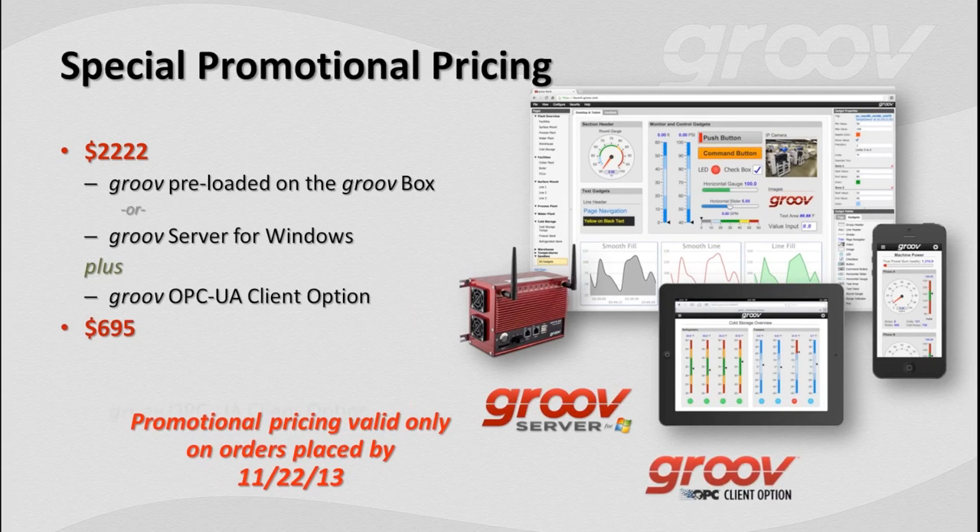We've got a special deal for those on the webinar. We're so excited about OPC UA client and working with Kepware that we're putting together promotional pricing. If you order before November 22nd — when Groove 2.0 and the OPC client option will be available — you can choose either the Groove box or Groove server for Windows plus the OPC UA client option for $2,222. If you've already got Groove and just want to add the OPC option, there's special pricing of $695, a $200 savings. All products will ship on November 22nd.